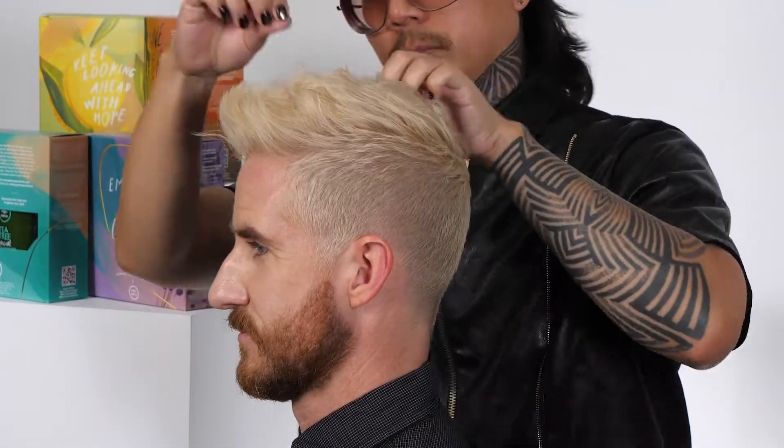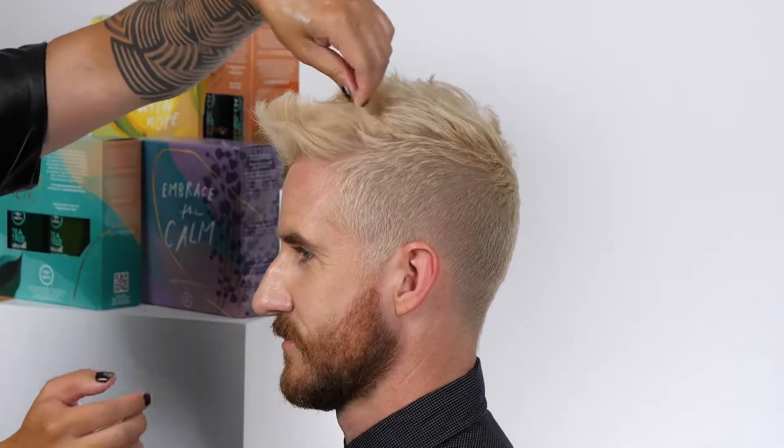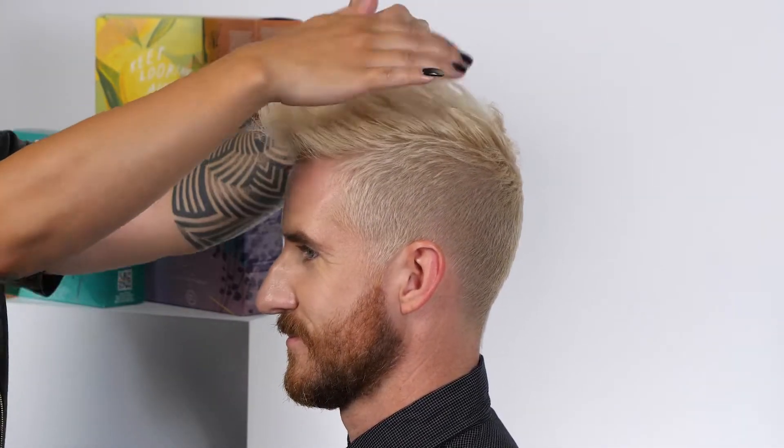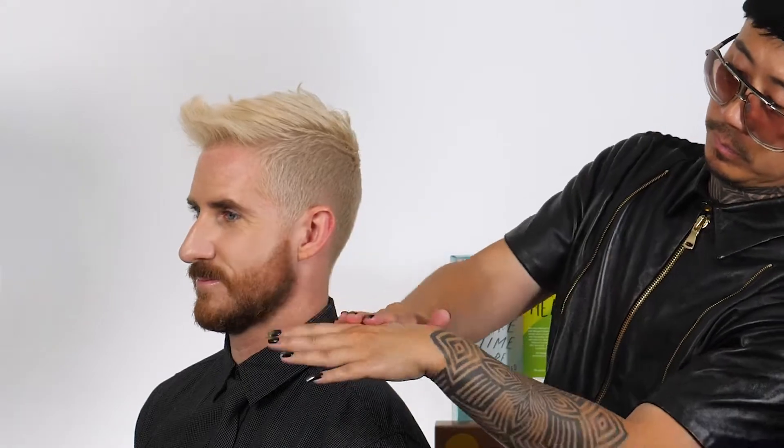Working with a small amount of Mitch Reformer, massaging that through Huntley's hair, taking advantage of that strong hold and matte finish to give it texture, separation, and definition.